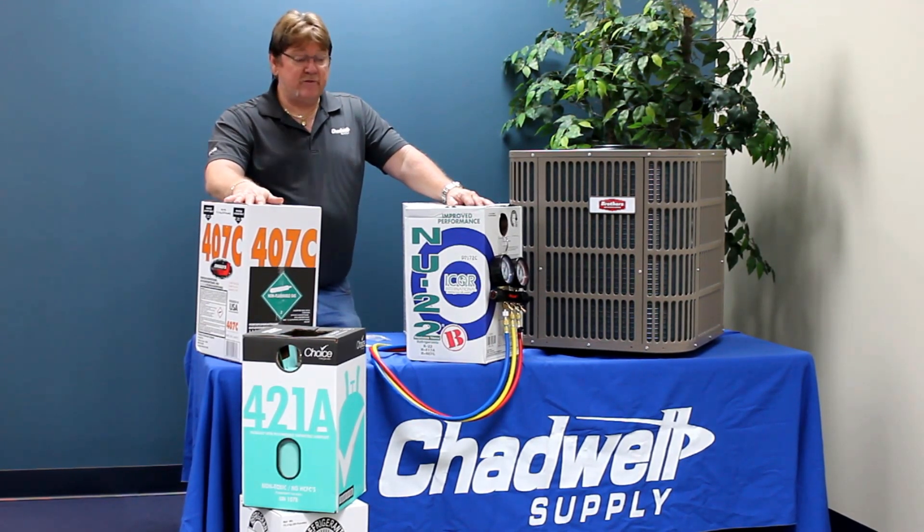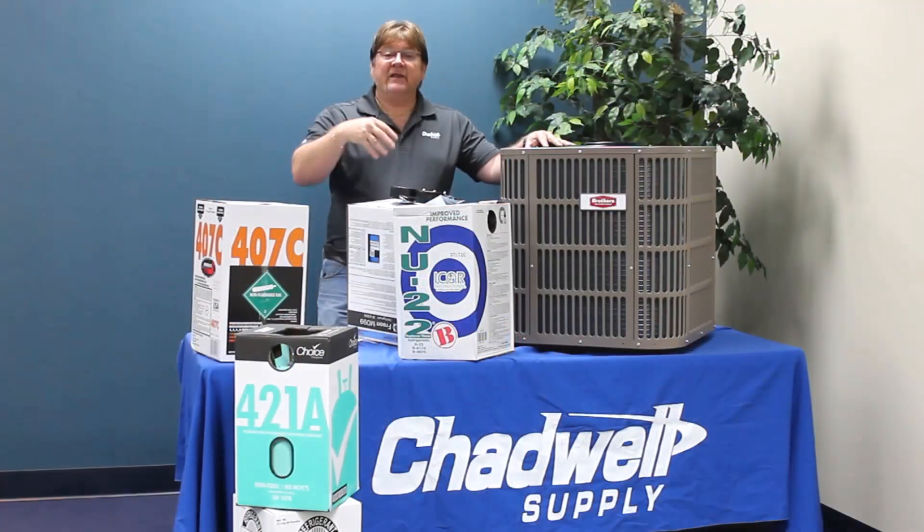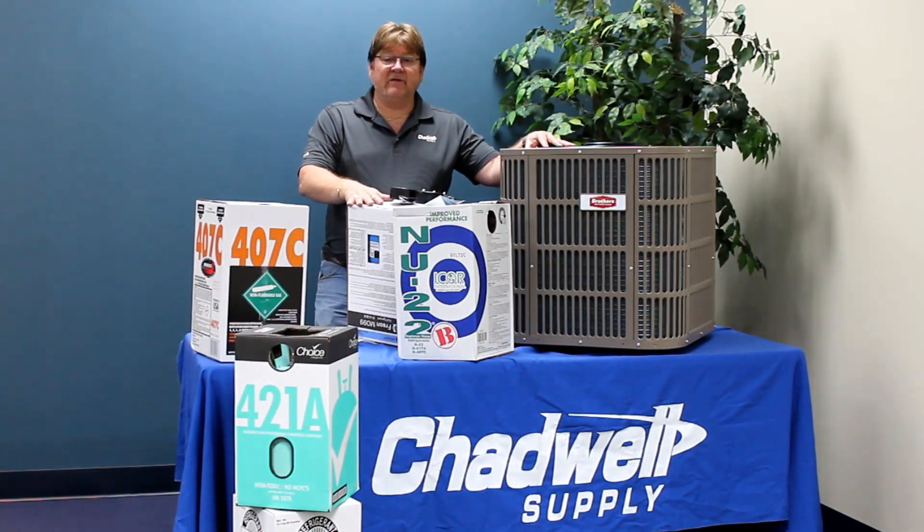Drop-in means to remove the old charge and then introduce the new refrigerant. On the next videos, we'll break down each one of them, with more to follow on each individual refrigerant.